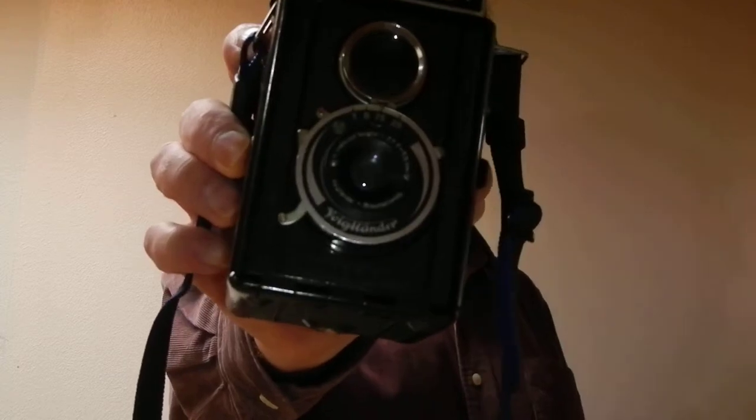The Bakelite version was made from 1938 to 1951. There's no serial numbers on the Bakelite version, so it's a little hard to date it exactly. It has a really primitive Voigtar f7.7 lens.